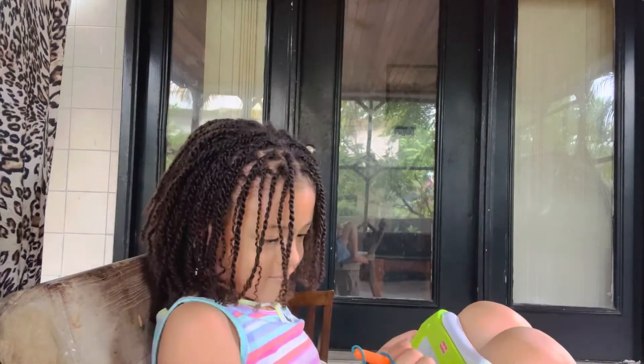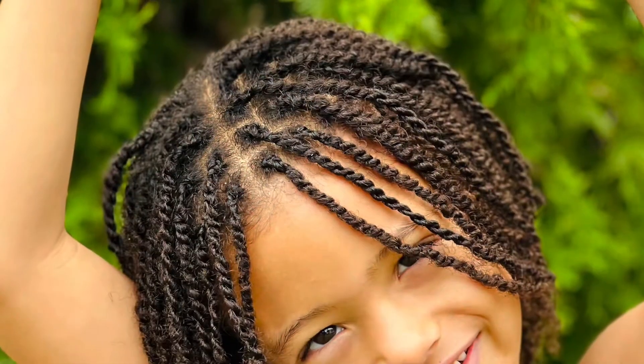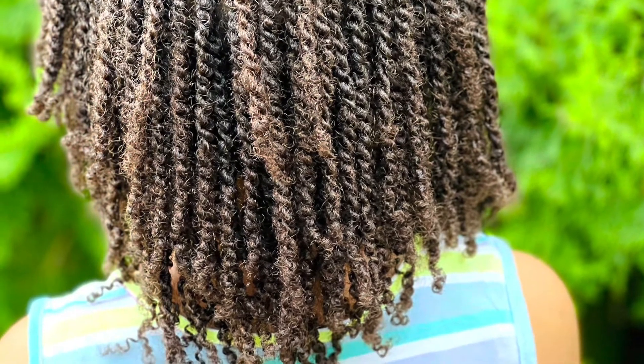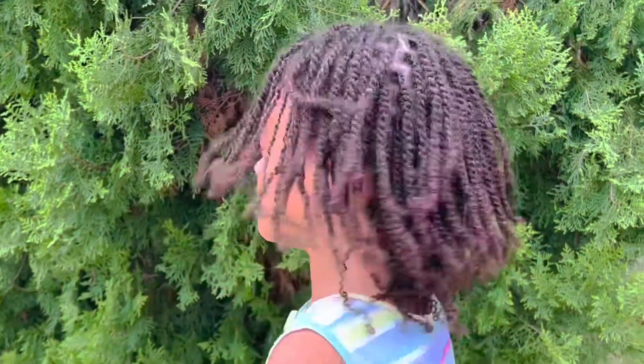We are done moisturizing our hair. The process we use is: leave-in conditioner, oil, and cream. This is how beautiful and moisturized baby Layla's hair is looking. If you're new to our channel, make sure to subscribe so you can join the family. This method is going to help your hair retain moisture — as you can see her hair is super shiny and strong. Thank you so much for watching, we'll see you on the next video!